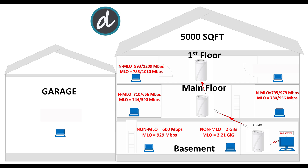Moving on to the first floor, left side, we achieved 993 Mbps download and 1.29 gigabits per second upload without MLO enabled, and 785 Mbps download and 1.01 gigabits per second upload with MLO enabled. Here we first see MLO not performing as well as the dedicated 6G wireless backhaul connection — impressive results, no doubt, but an interesting outcome comparing both numbers.